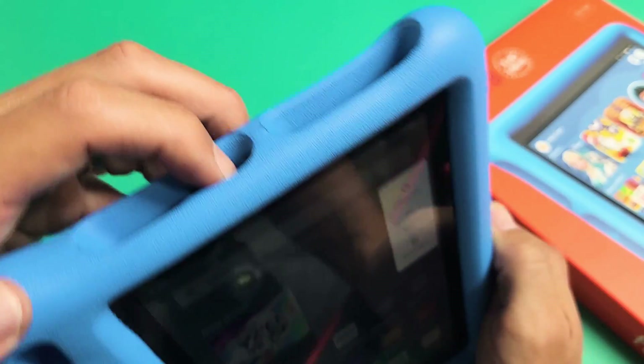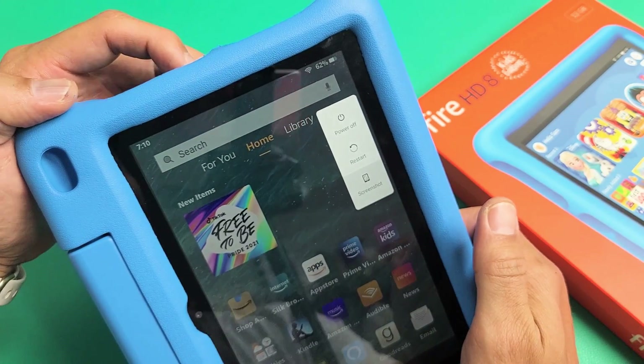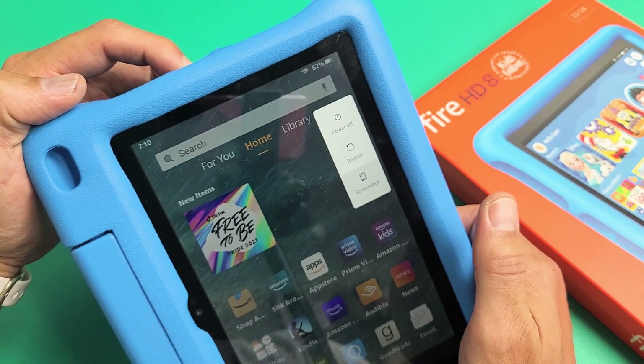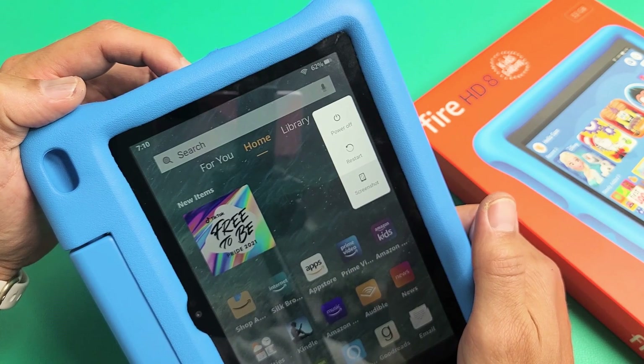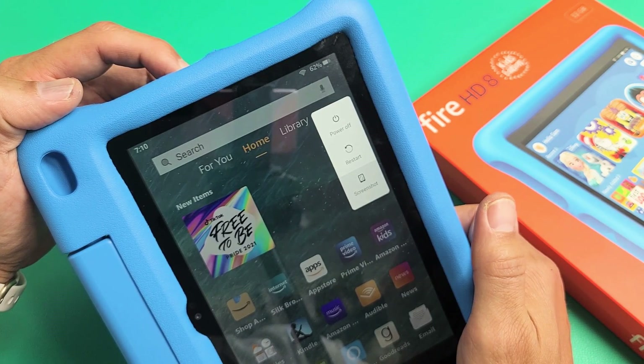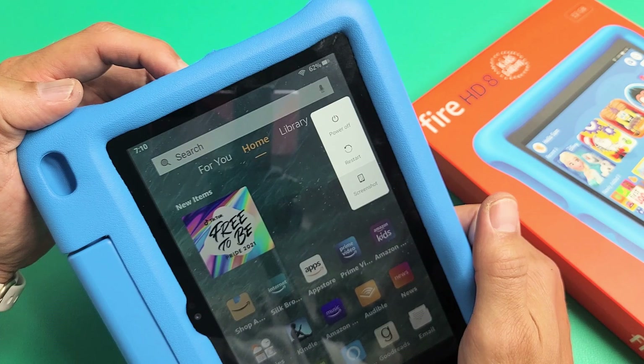So we'll do it together. Press the power button here — ready? Count to 15: 1, 2, 3, 4, 5, 6, 7, 8, 9, 10, 11, 12, 13, 14, 15.